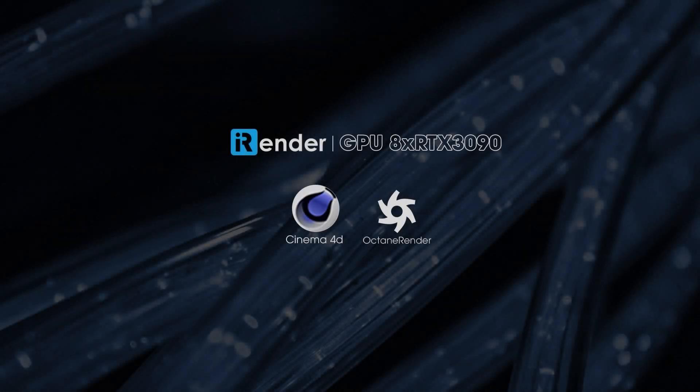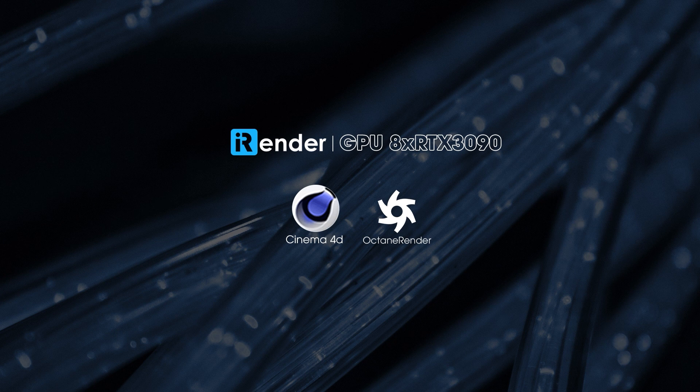Hi everyone, welcome back to our channel. Today in this video, I will show you how to render a 3D project with C4D and Octane at iRender. We'll test the project with 8 GPUs RTX 3090 and see how great it is. Let's get started.